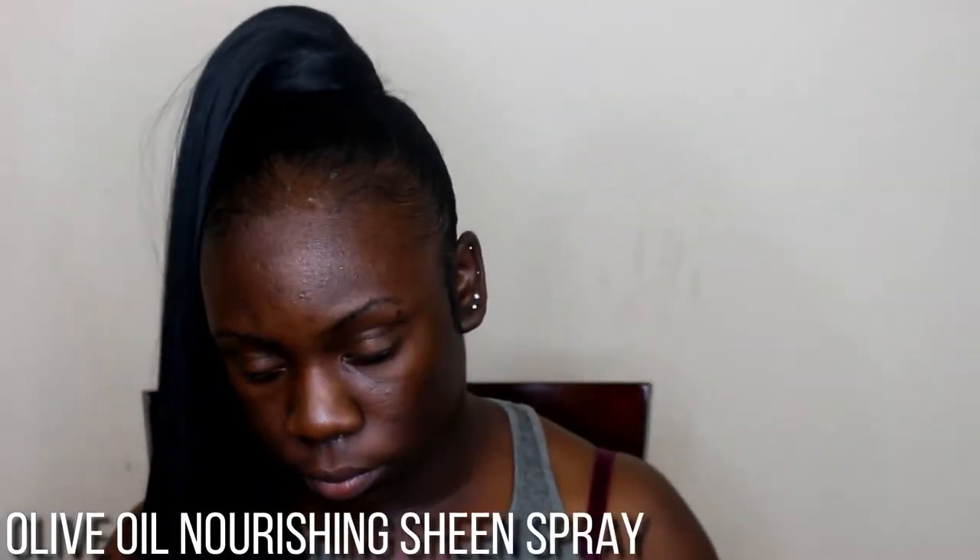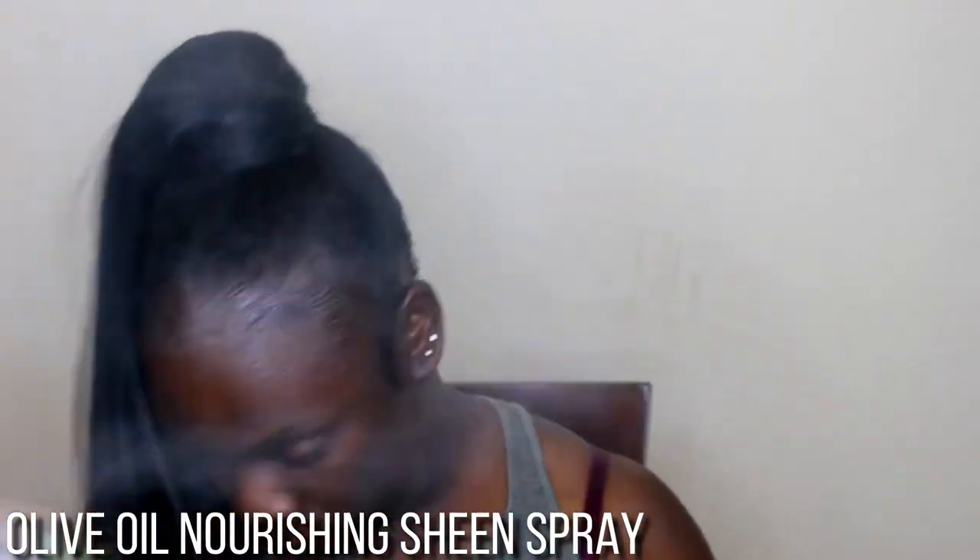Now I'm just going to spray some olive oil spray on my hair to give it that shine. I'm going to be tying my hair down with my little hair wrap and then moving on to the makeup part of this tutorial. I do like to do my hair first, so we're just about to move on to the makeup part.